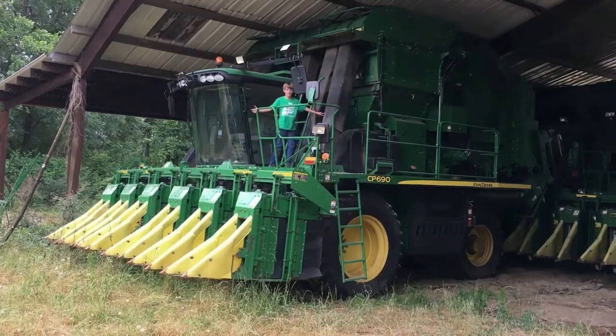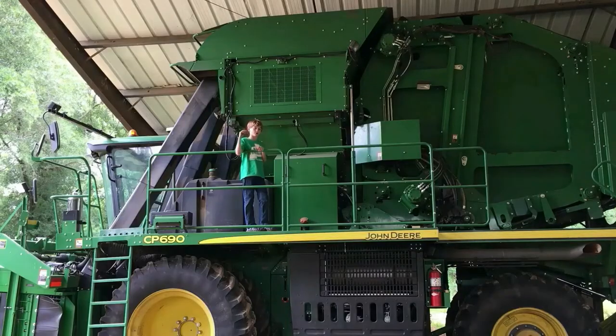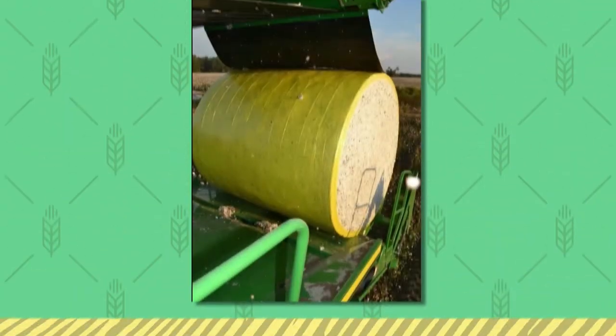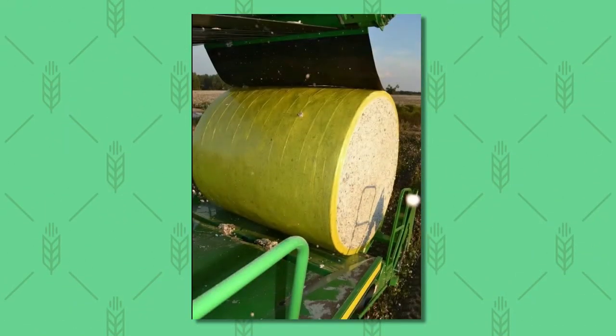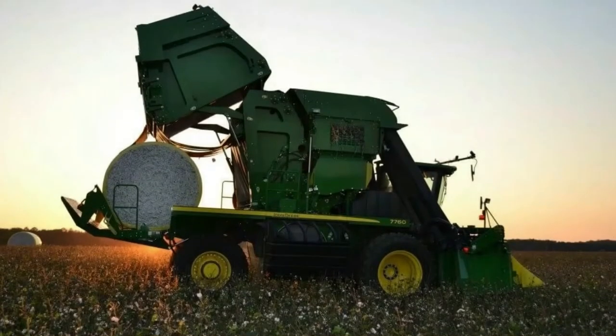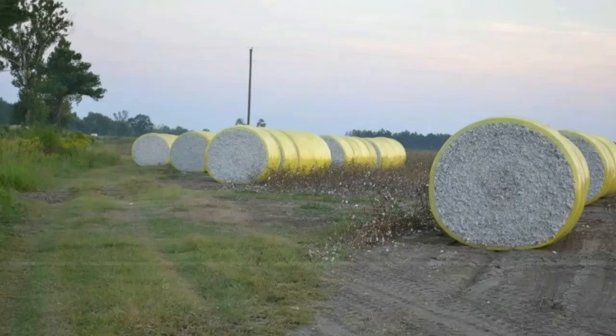The black tubes blow it upward into the basket. When the basket gets full, the cotton is dumped into the back module builder, which presses it into a round shape. The cotton has been baled and wrapped. The farmer decides when and where to drop the module. A round cotton module can weigh 6,000 pounds.